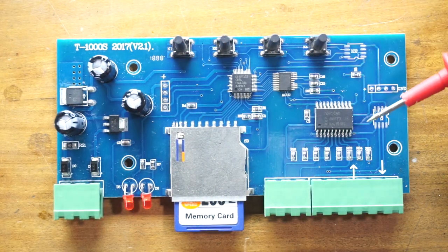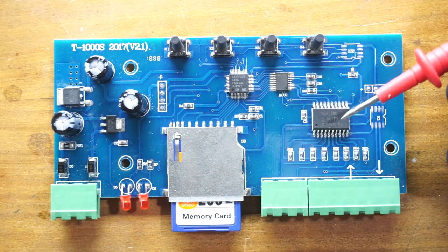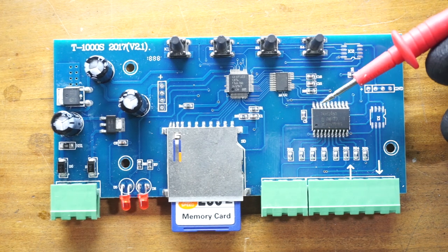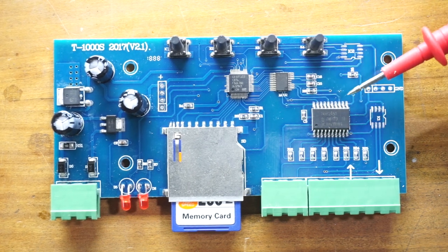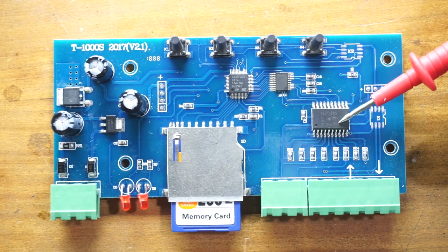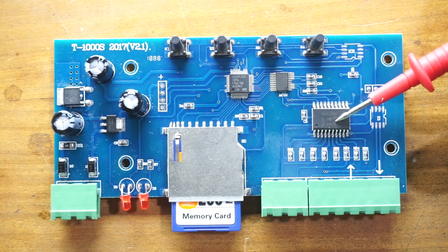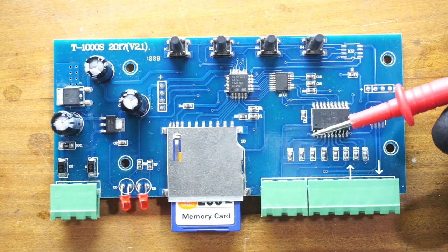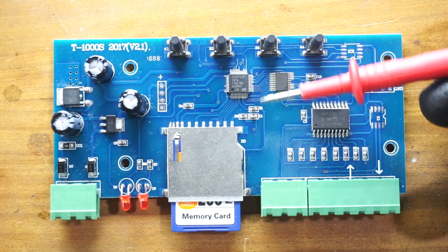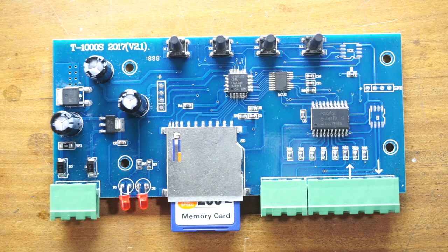You might ask what is the reason for using this bus transceiver IC. It has high noise immunity, so any noise at the input pins has less effect on the output signal. Also, this IC can deliver much higher current output compared to the microcontrollers in this pixel LED controller.